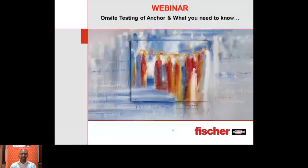We are now at the main webinar. The topic today is on-site testing of anchors and what you really need to know. The agenda covers: why you should attend, factors causing anchor failures, types of anchor failures, importance of on-site testing, challenges faced in on-site testing, the British Standard BS 8539 — which is the icing on the cake — and determination of anchor capacity from on-site testing, and why choose Fischer.